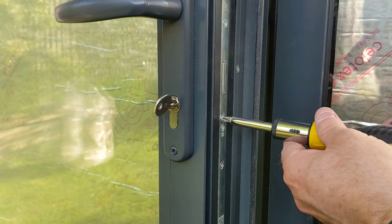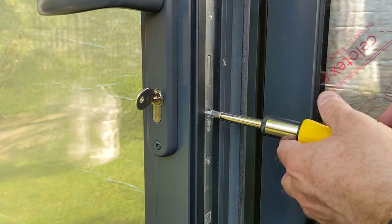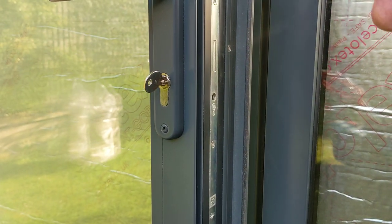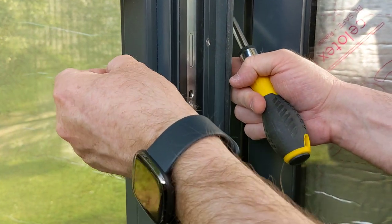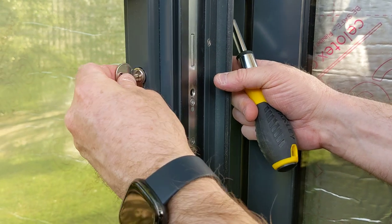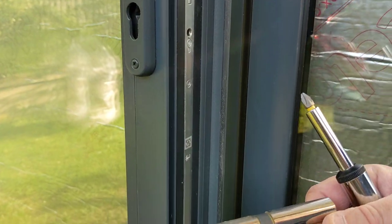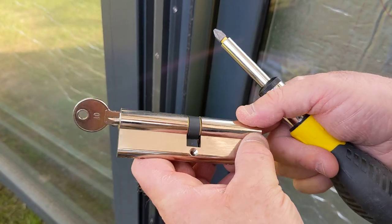It's really easy — all you do is remove one screw, take it out, then turn it until it releases.